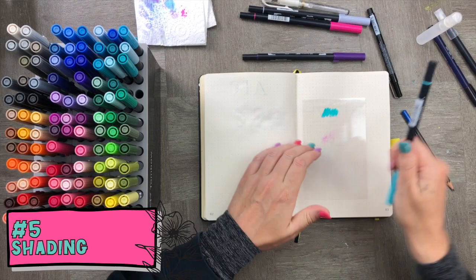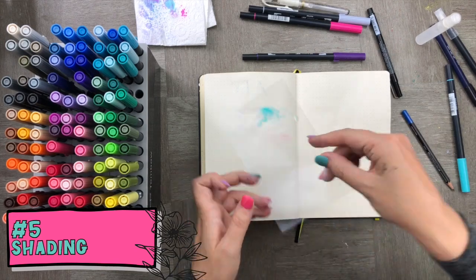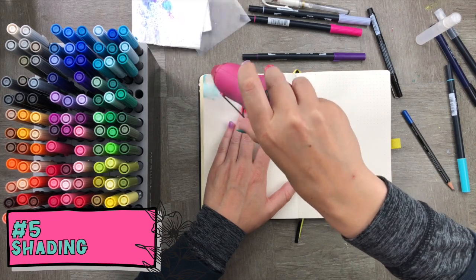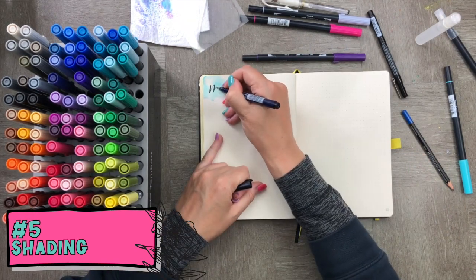For technique five, we're going to use the same smushing technique but apply it to the edge of the paper, then blend it a little with the watercolor brush. Once smooshed and dried, add 'Monday' to it — you can repeat this again and again throughout the page for the rest of the days of the week.